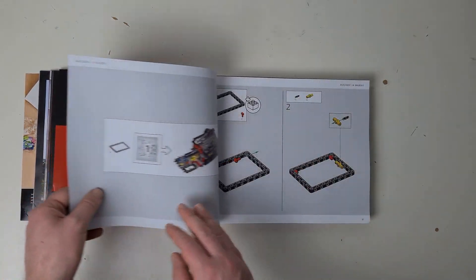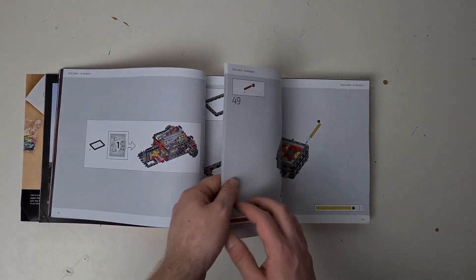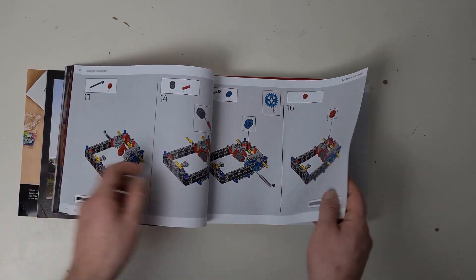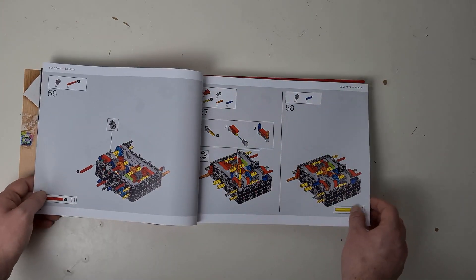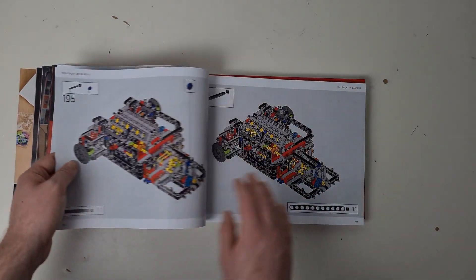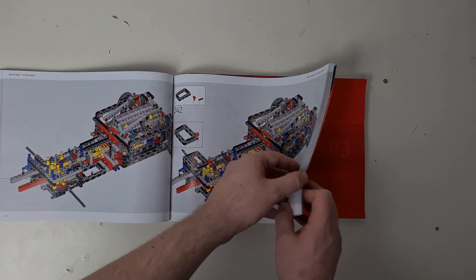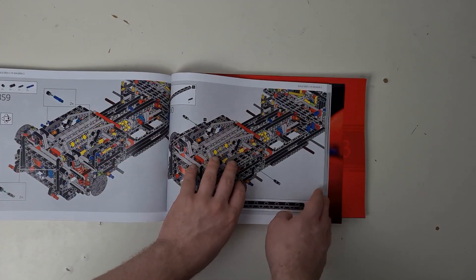Just from the amount of pages at the front — there are 30 pages — you can tell the amount of thought that has gone into this set just on the manuals alone. It's such a complex set there is a lot of detail in the manual. There's none of those progress sliders along the bottom like most sets, but it's just an incredibly detailed manual. The gearbox section is extremely complex.